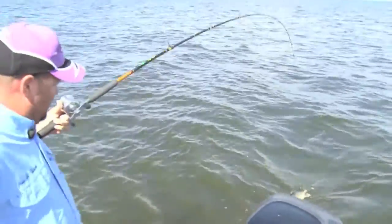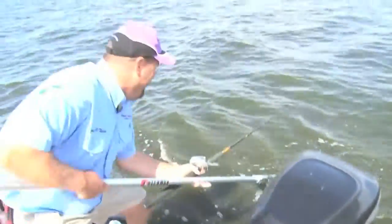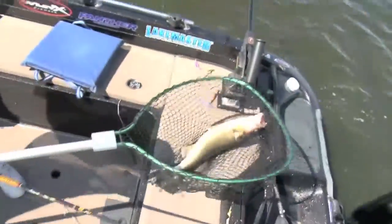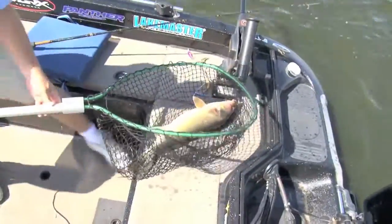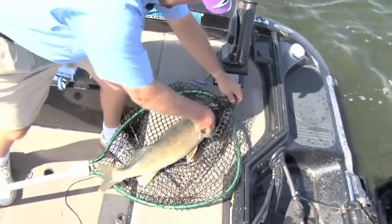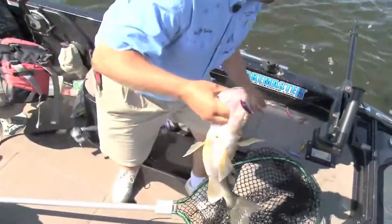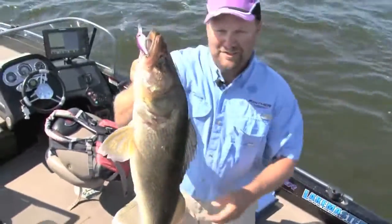It's a little tougher when you're doing this by yourself. Look at that. That guy's mad. He's splashing me. Let me get him in. Look at this guy. Wow. That right there is a trophy walleye. Let me see if I can get him out of the net without hooking myself. He's just such a big fish. You just got to be careful. Wow. Look at that. This fish is just a monster.